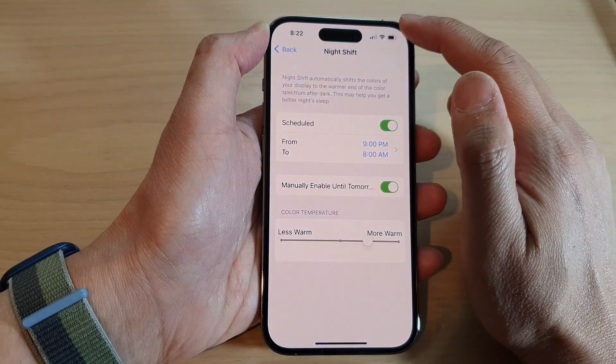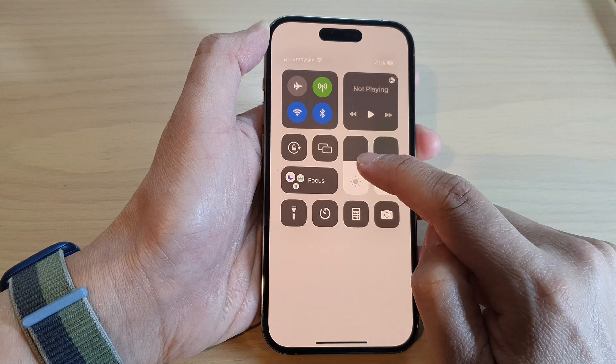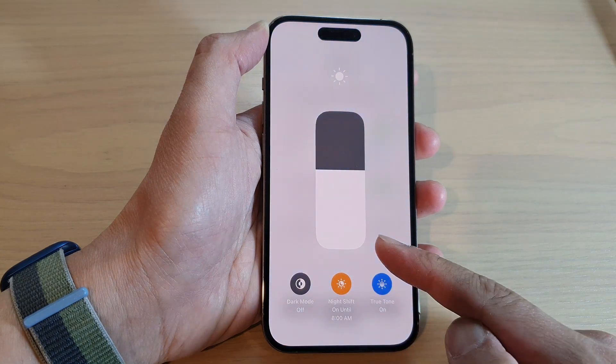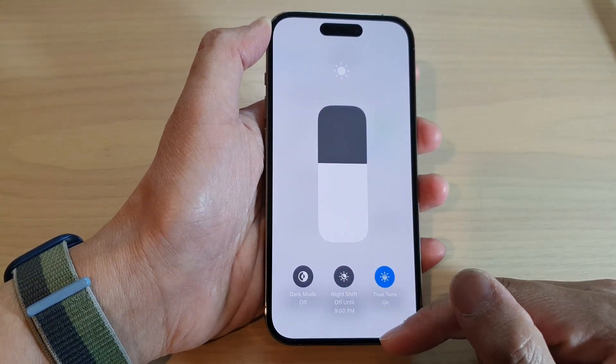If you swipe down from the top and touch and hold on the Display brightness bar, you can also turn on or turn off Night Shift from there. This is a shortcut so you don't have to go into the Settings menu.